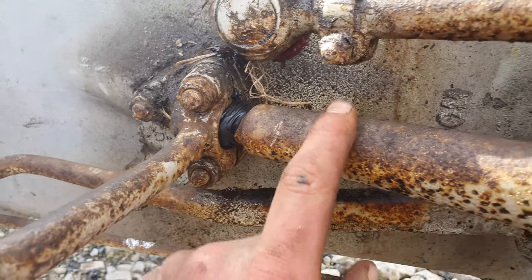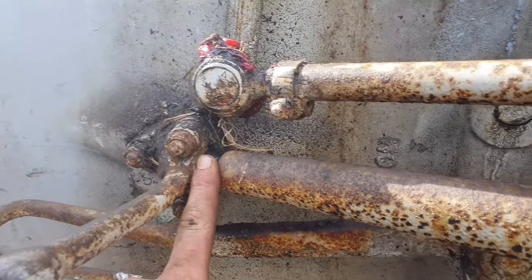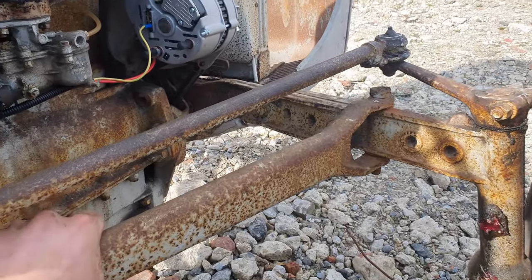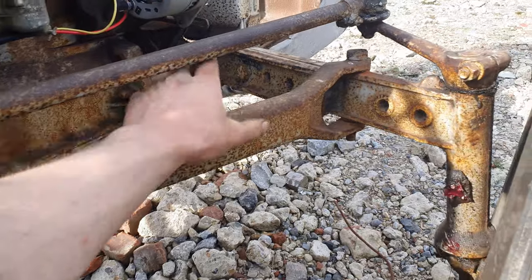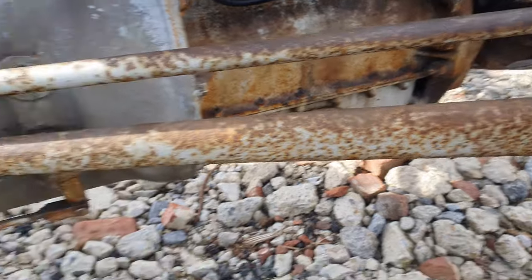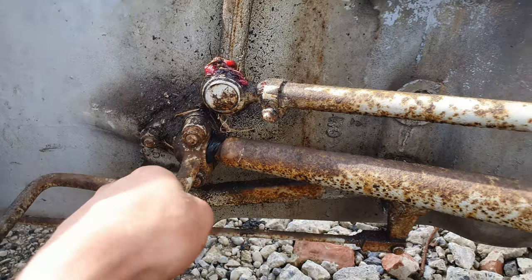I don't know if you want to call it a bodge — this was dead loose so it was knocking all the time. This ball joint's probably a bit worn but you can't actually buy these. I've looked on AgriLine and I can't find any, so for now I've wrapped it in electrical tape and done it back up, and that seems to have solved it. Call it genius, call it bodge, I don't know.